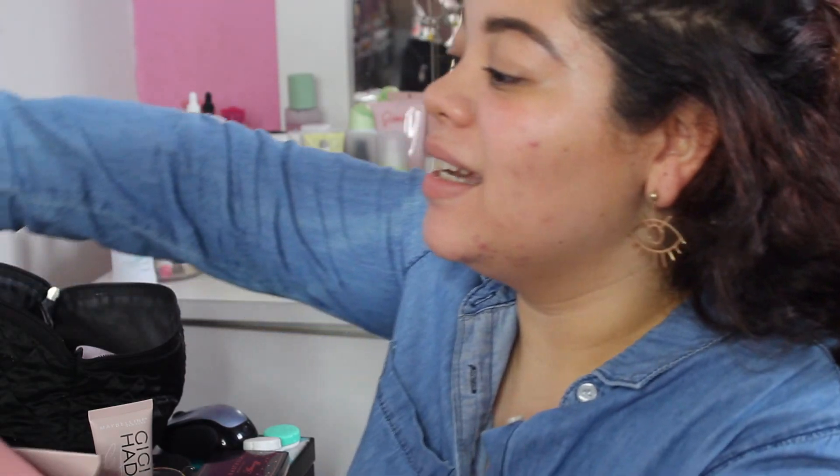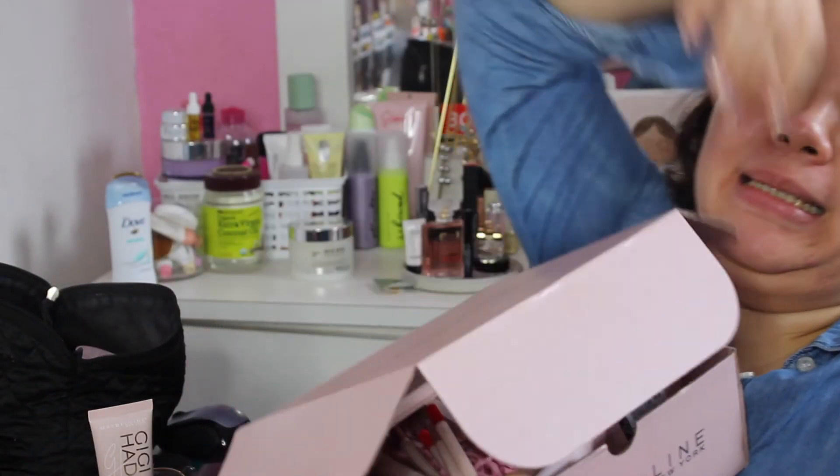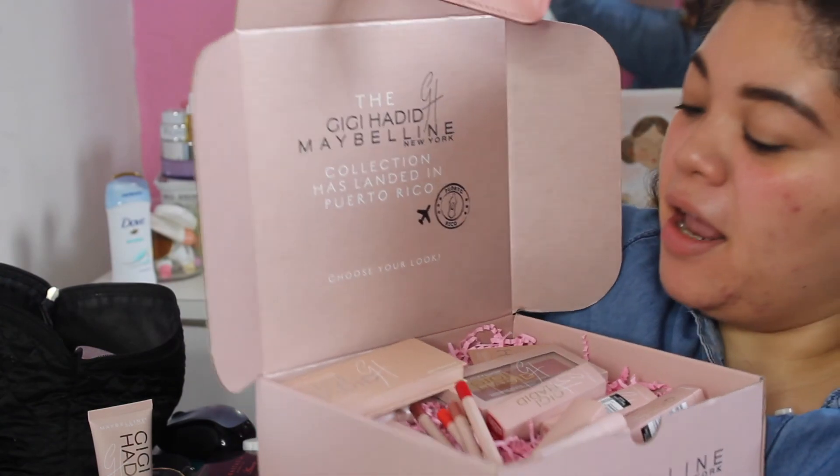Hi guys and welcome back to my channel! Today I'm going to bring you a very special video — I am going to play with everything from the GG Hadid x Maybelline collection.